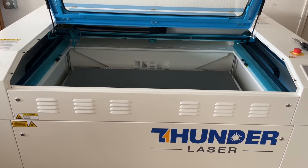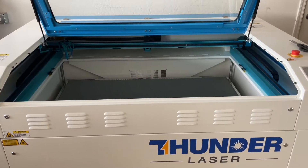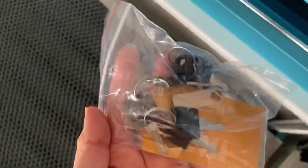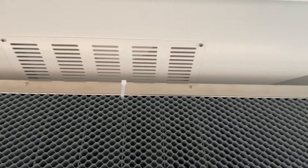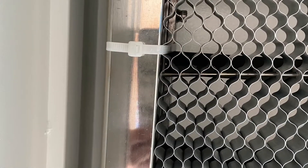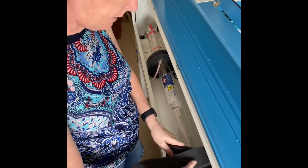Hi guys, it's Kim from KK's Creations. The machine was unloaded yesterday and today I'm going to show you what you need to do next. The first thing I'm going to do is cut off this zip tie — that had the keys in it — and then there's another zip tie back there that I'm going to clip off. Then I'll take out this black foam.